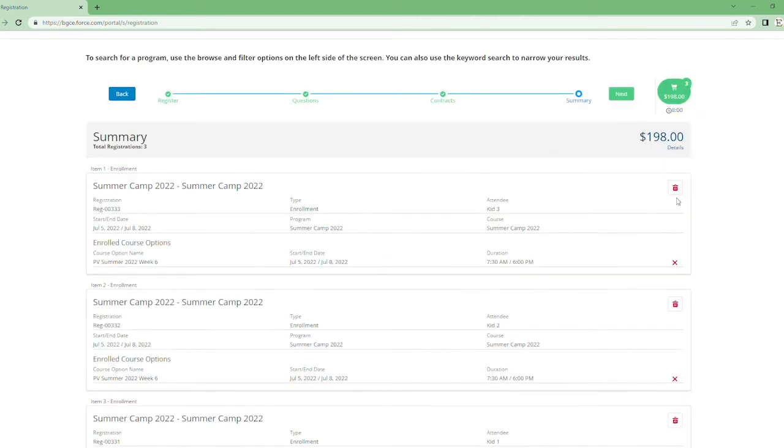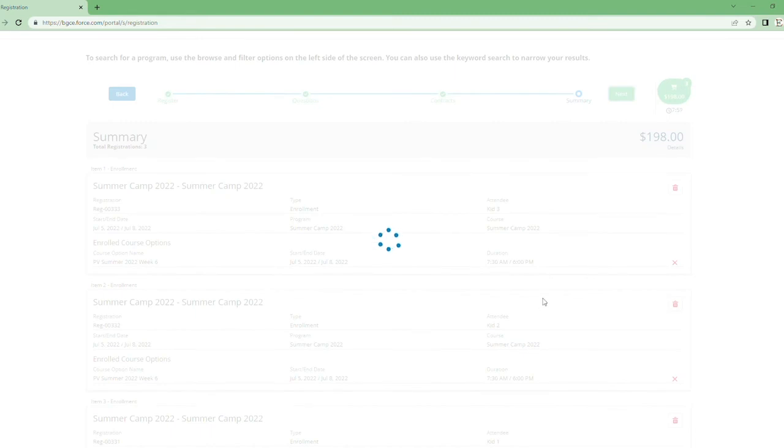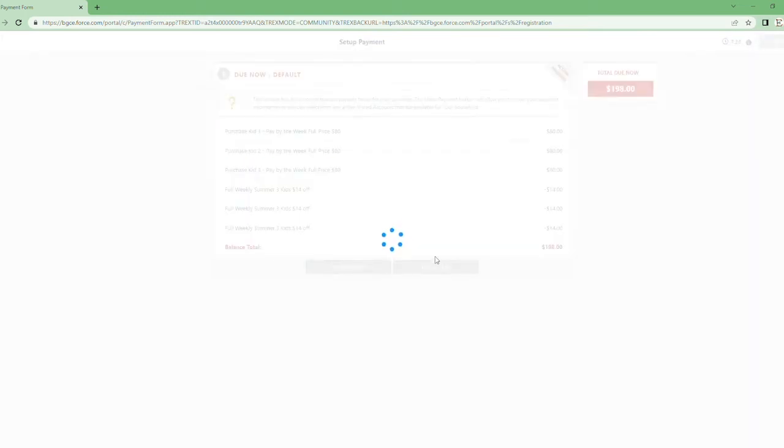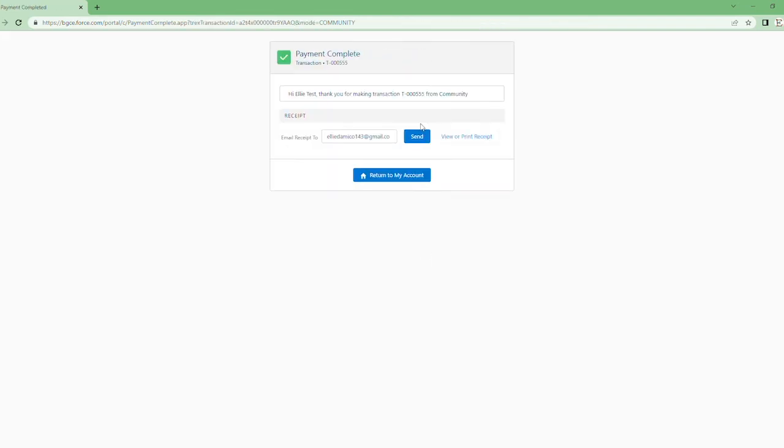Press 'Next,' make sure everything looks good, and press 'Next' again. Just like before, you can make your payment now or choose to pay at the club. For this example, I'm going to choose to pay at the club. Then either enter your email or it will already be in there, and send a copy of that receipt to yourself.